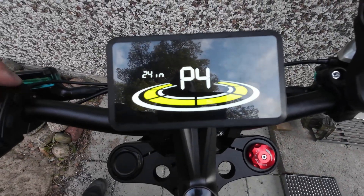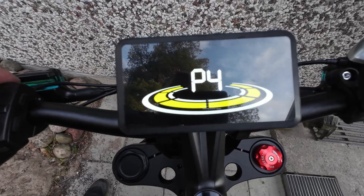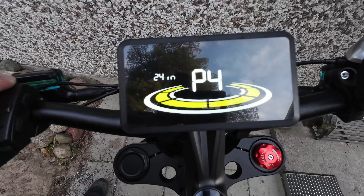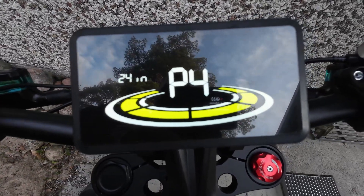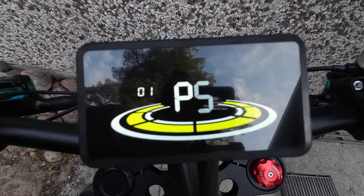P4 is the tire size. The rim is 20 inch, but you want to set it to 24 for this bike. For a 20-inch fat tire, set it to 24 to get the correct speed shown on the display when driving.